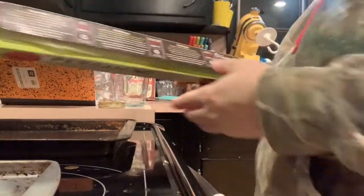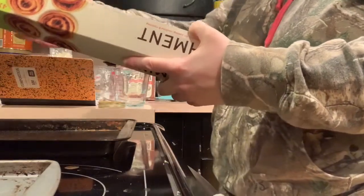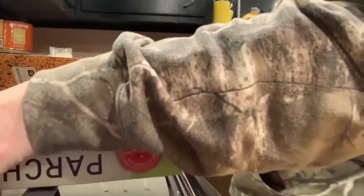Another thing that's really important when you are making bread or any type of bread — use parchment paper. It makes your life 10 times easier. I'm going to measure out my trays and put on the parchment paper. This keeps the dough from sticking on anything, because the dough does get sticky.